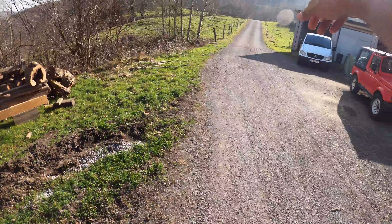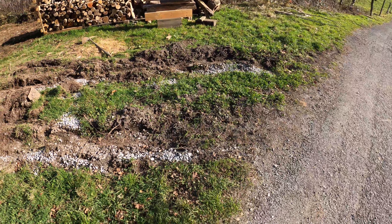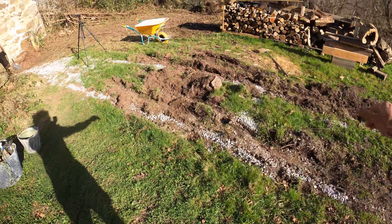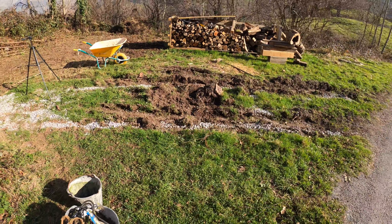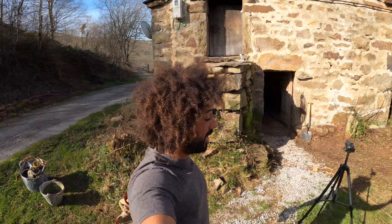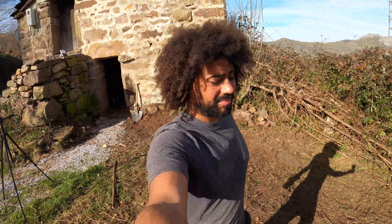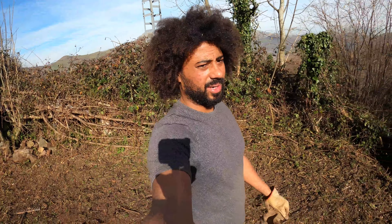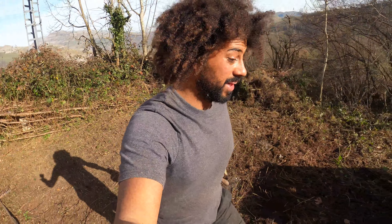When all that water comes from up there down the roadside, it can go straight into the French drain and keep this area nice and dry, so I can pull the Suzuki on there — maybe even the van. Nah, the van is rear wheel drive and it's a nightmare, always getting stuck. If it's not loaded, forget it — it'll just get stuck in any situation. But maybe I can bring it on here.